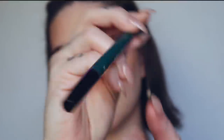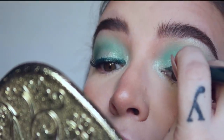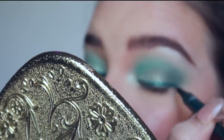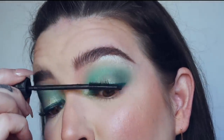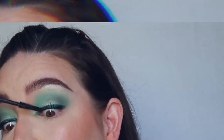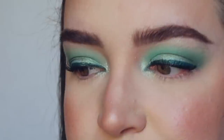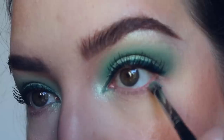Next, I'm going to take L'Oreal Infallible Paints liquid eyeliner in Wild Green. For this liner I'm going to do it pretty thick, starting from the inner corner, and I'm going to round it — I'm not winging this out, I'm going to go with my natural shape. Next, I'm going to go in with the Benefit Bad Gal Bang mascara. Then I'm going to take my Morphe E36 brush and pick up Chill Factor right on my lash line.